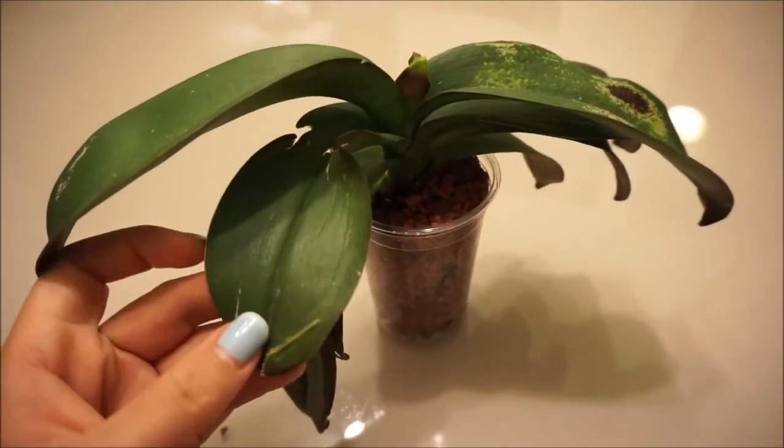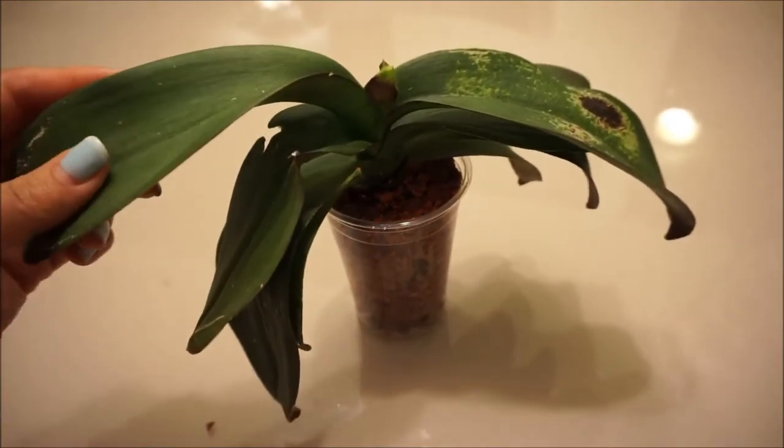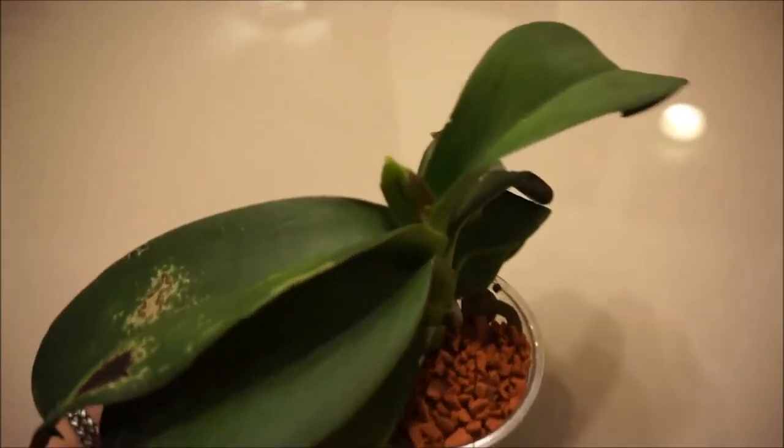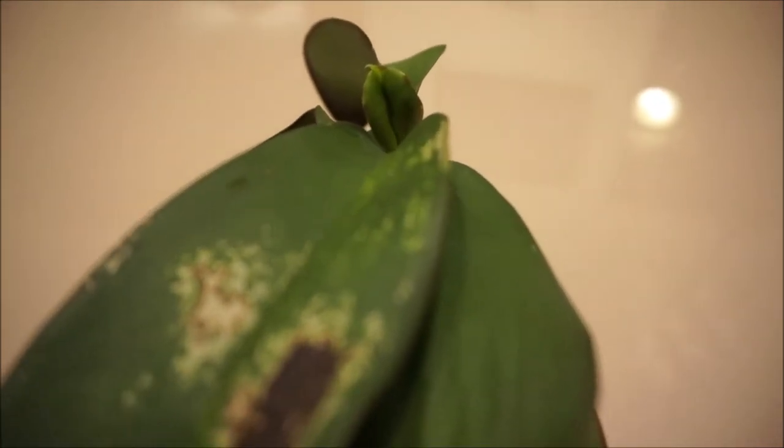And then you can see all the veins — it's very dehydrated. Almost all the roots that were in the pot were rotted. It is putting out a new leaf, though the new leaf isn't exactly normal — it's a little funky.